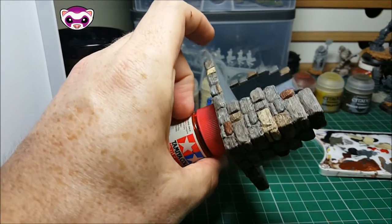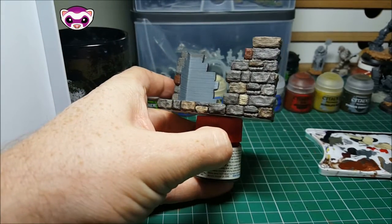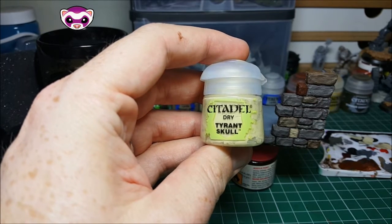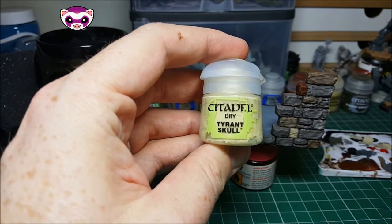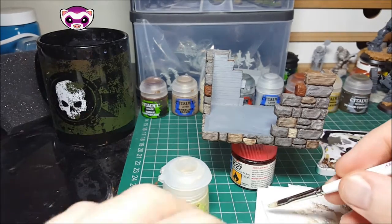As you can see, it's had a chance to dry a little bit now, a lot of the colours have pulled together, but it has gone a bit darker, maybe a bit darker than I like, so I'm going to use some Tyrant Skull here, doing an all-over dry brush, and sort of pull the layers together.